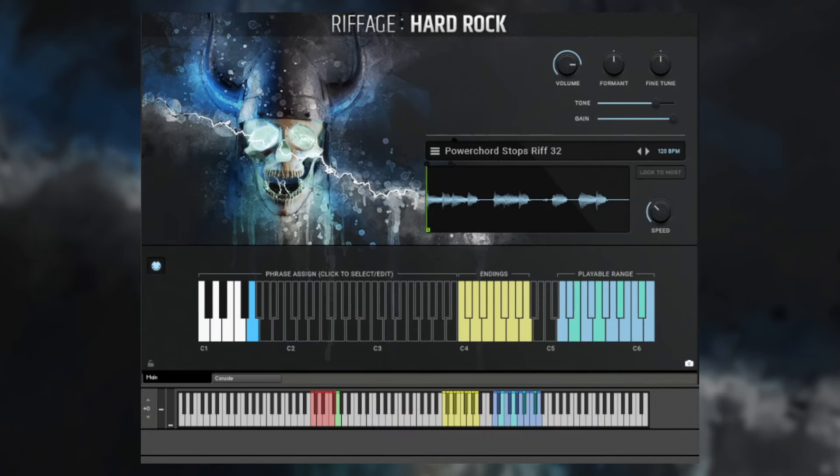Hi, this is Andrew Aversa with Impact Soundworks, and in this video we're going to be taking a look at Riffage Hard Rock. Like our previous Riffage Metal library, this features a wide range of real guitar phrases, riffs, and performances that are all loopable. Unlike Riffage Metal, the style we're going after here is basically classic hard rock — AC/DC, Led Zeppelin, Guns N' Roses, bands like that.